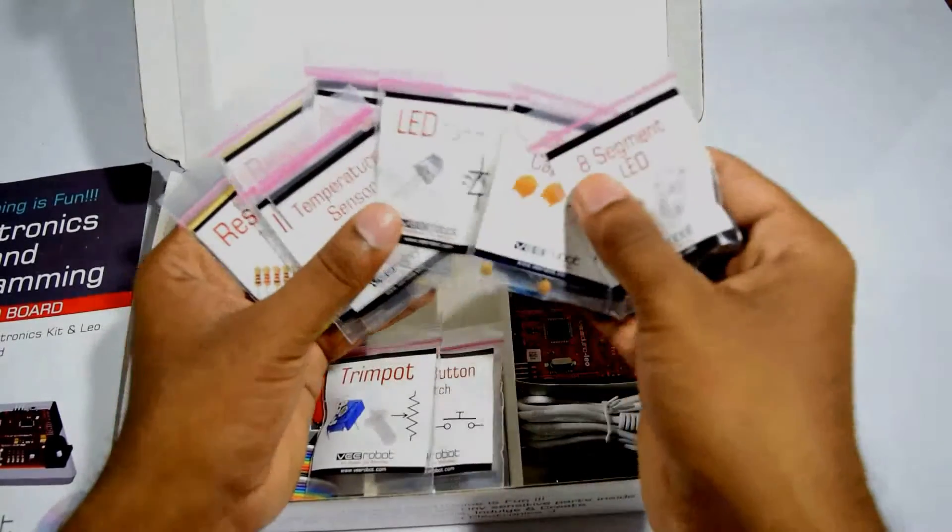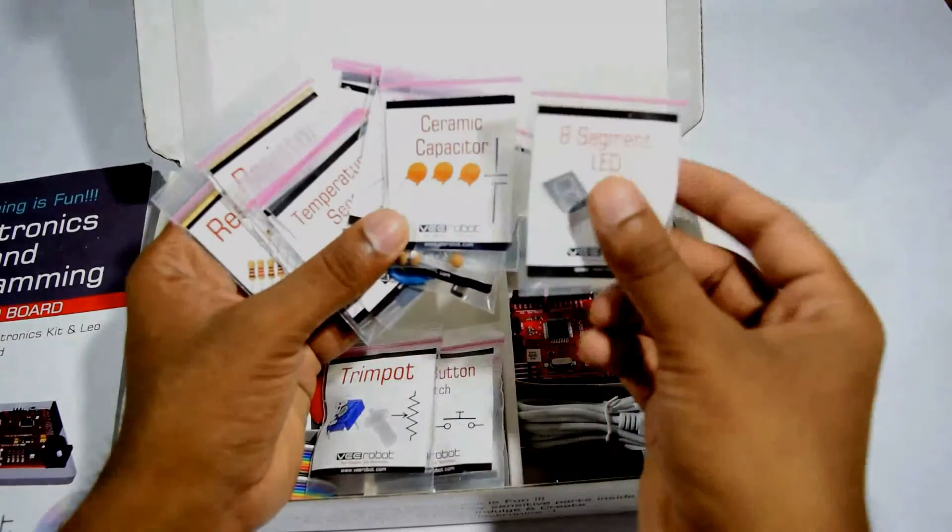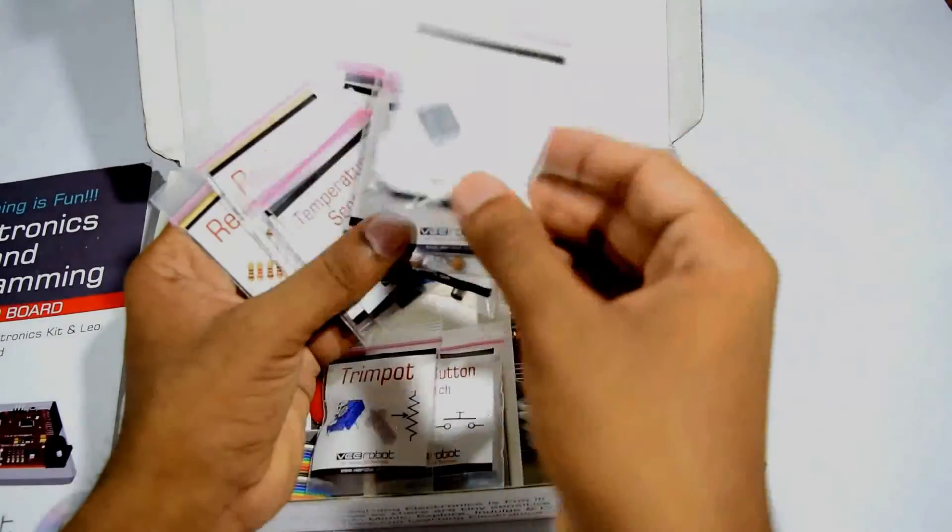This is the big LED — 10mm LEDs. A battery connector, ceramic capacitors, and an 8-segment LED.